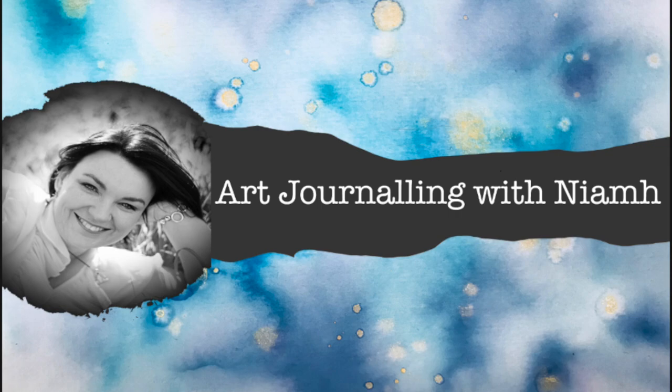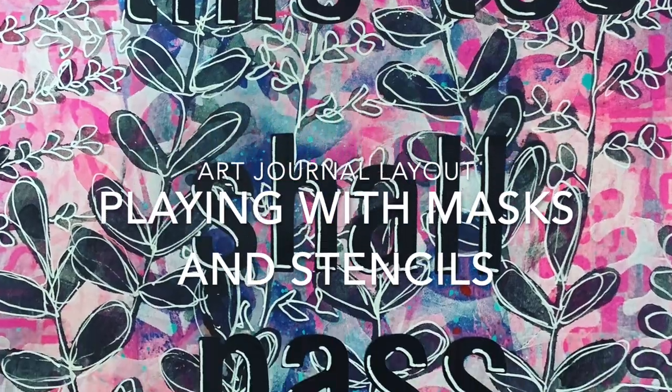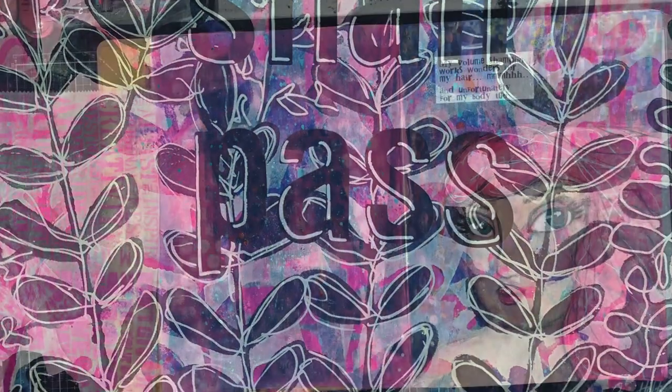Hi everyone, it's Nev here and welcome to my art journaling channel. Today we are going to be playing with lots of stencils and masks to make a quick quote page in our journal.